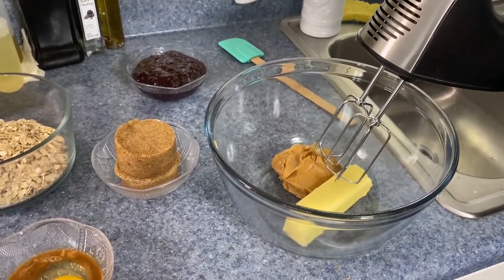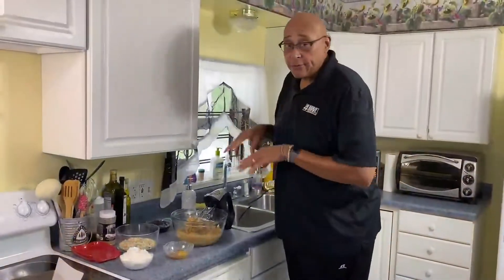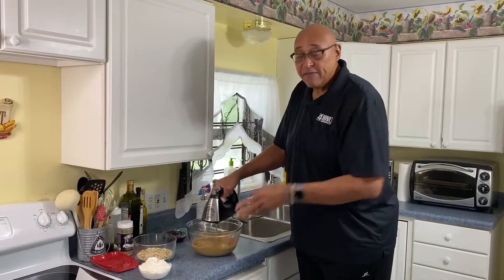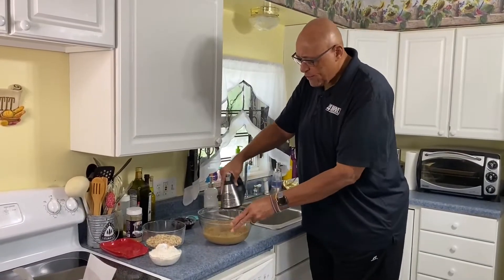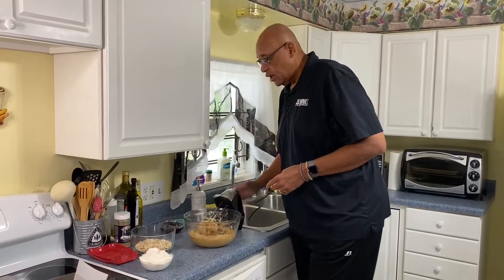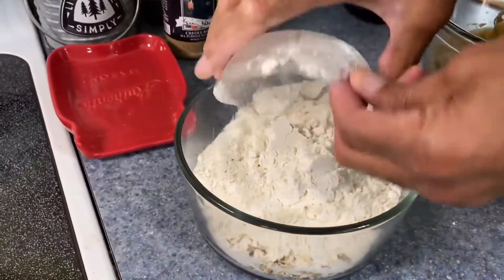Let's start getting this all creamed out. Now we've got everything creamed together. Let's go ahead and get our egg and vanilla beaten into this. We just need this in long enough to make sure the egg gets spread out and the vanilla gets spread out through the entire mixture. It's always nice when you're creaming to start off with your butter at room temperature. So here I have about one and three quarter cups of flour and a cup and a half of oats. We're just going to mix that in.